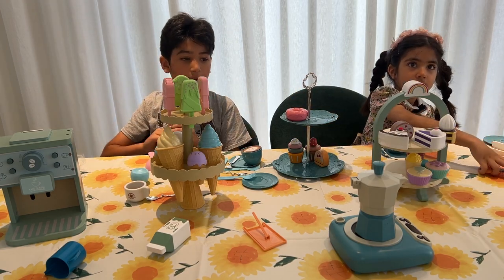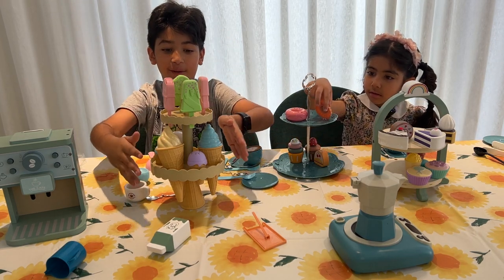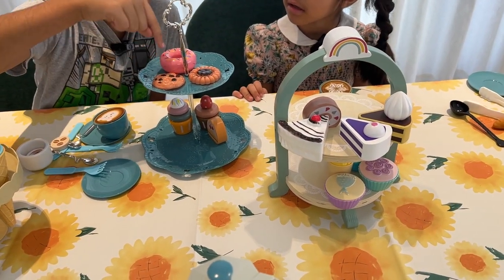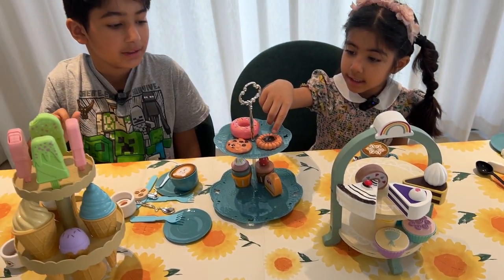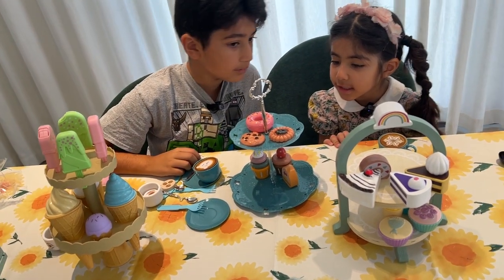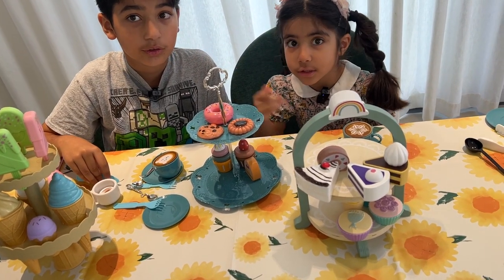Hey guys, now we are all done — we are going to enjoy all of our sweets! First we have our ice cream tower, then we have Aya's sweet tower that she is still making. Look, it has cookies, donuts, and cupcakes! It looks so delicious! And it has a little chocolate cookie, and it tastes really good! Hey, I have a donut!